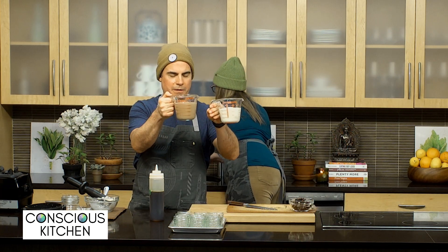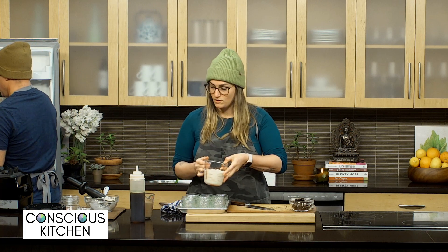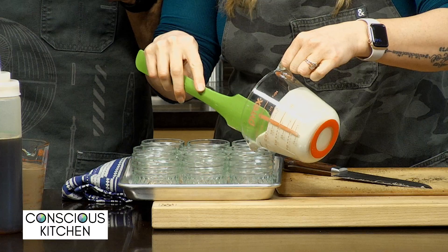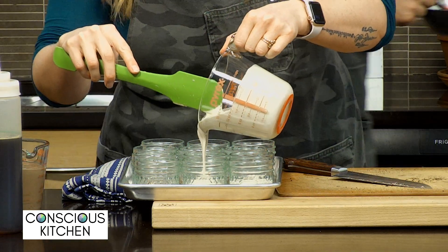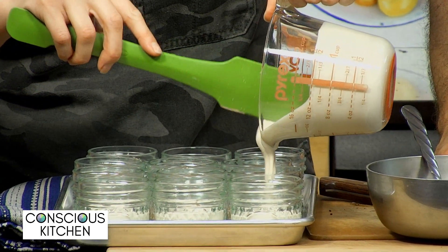We have our two creams ready — one regular cheesecake and one chocolate cheesecake. I'm going to make sure our jam has cooled off enough, and then start to fill the cheesecake jars. Half is going to get the regular cream and then be topped with the blackberry, and then we'll do the other half with the chocolate. The blackberry jam has definitely gotten to where we want it to be — pretty thick, and as I pour in the cream you can see it is velvety smooth and luscious looking. We're going to pop these into the fridge to harden before we add the topping.